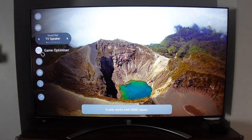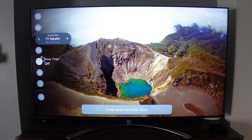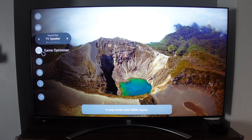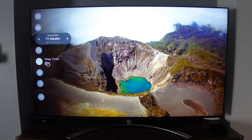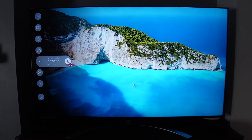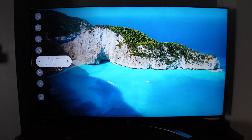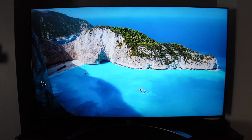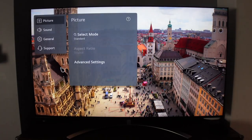There's a game optimizer feature accessible via a quick setting that enhances your gaming picture and lets you optimize it by genre. There's also a sleep timer to automatically turn off the TV after a set number of minutes or hours. The TV also has wireless AC connectivity.